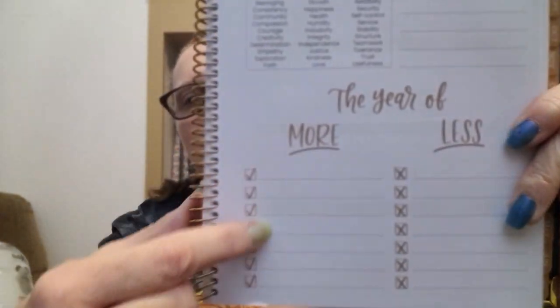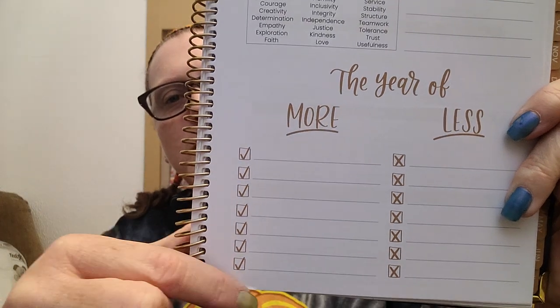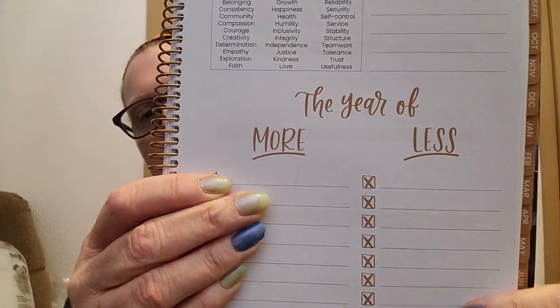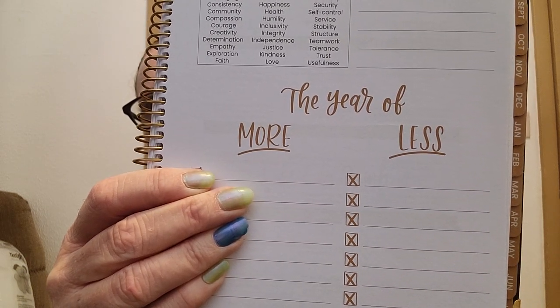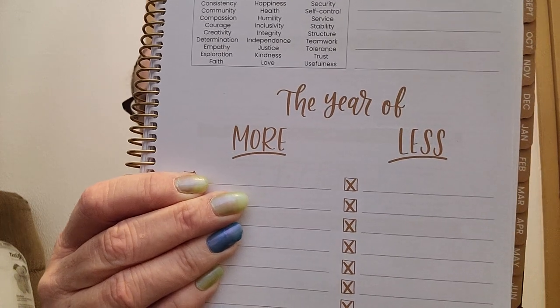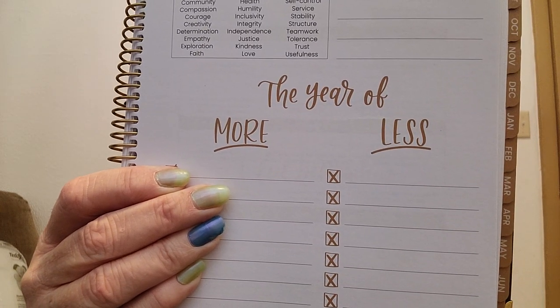On the other side it has values — common values with a box to write information. Then there's 'the year of more' — things you want to do more — and 'the year of less.' Less overeating, less getting distracted. More walking, more eating properly, more exercise. I think that's pretty cool — it gives you something to set, plan, and refer back to.